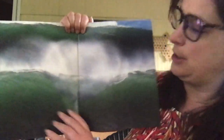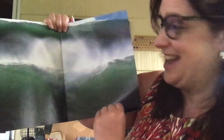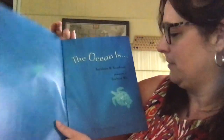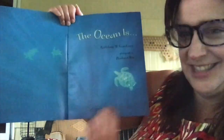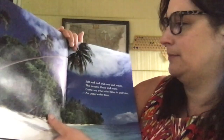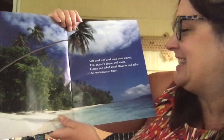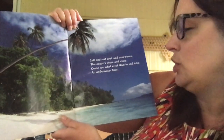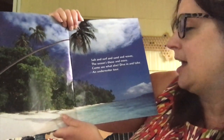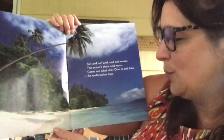Ooh, look at that picture — looks like a big wave starting to come down. The Ocean Is, and there's some little sea turtles. Salt and surf and sand and water, the oceans and more. Come see what else. Dive in and take an underwater tour.